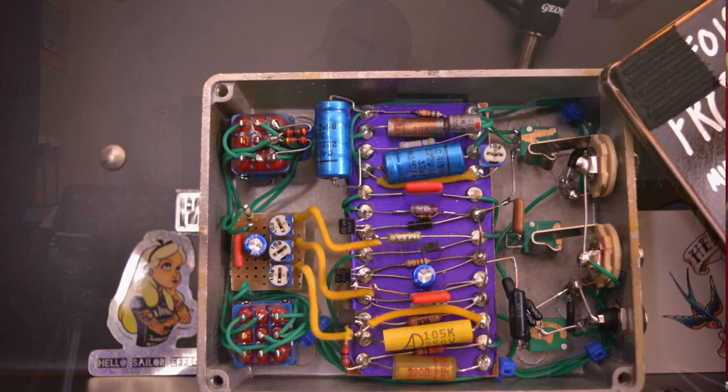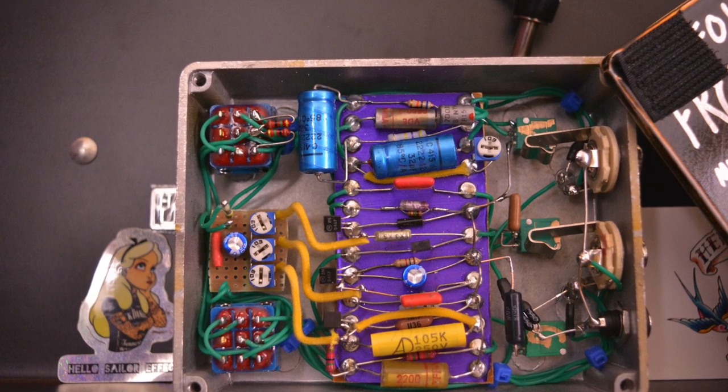Let's just check out some tones quickly. I'm going to start on Strat and I'll move over to a Les Paul style guitar as well. Let's have a listen. Just the guitar, no pedal.